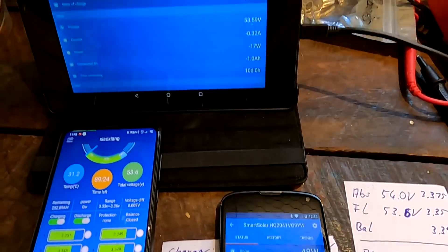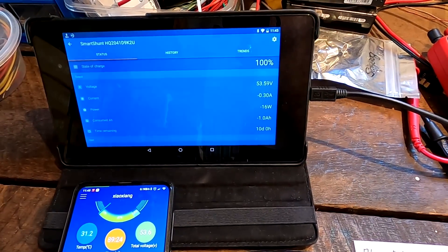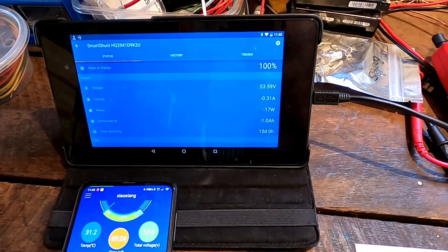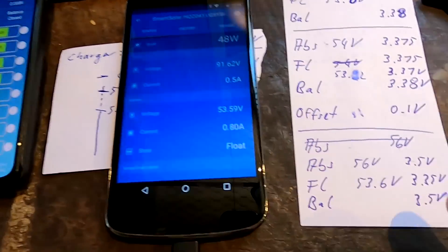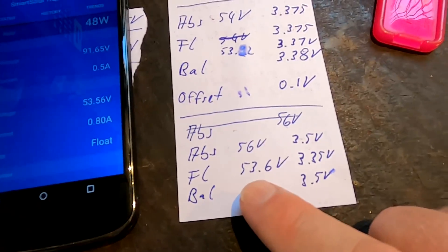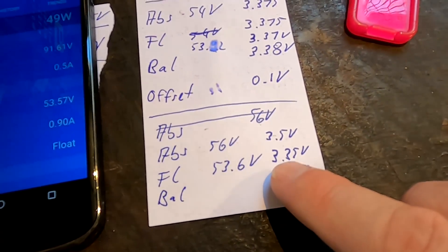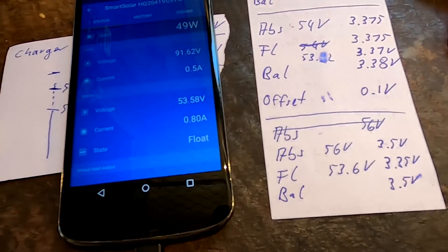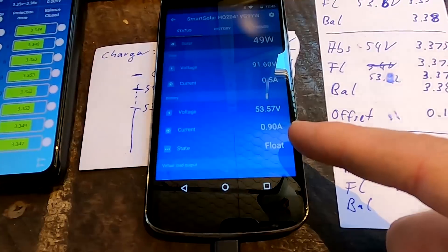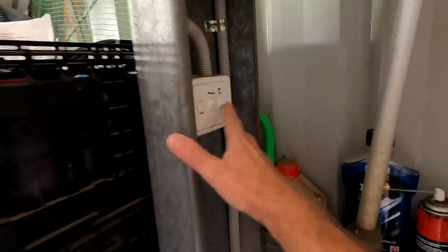Because setting float equal to absorption doesn't turn off current into the battery, you could trickle charge it up to 90–95 percent without realizing it. I'll keep testing these settings — I may even go further down to 3.32 volts per cell — but at the moment this looks like it's working just fine.